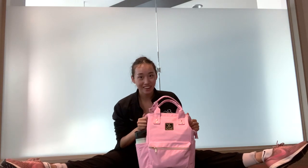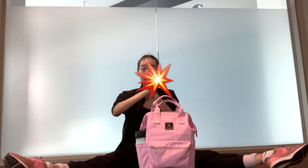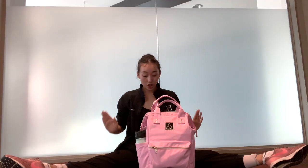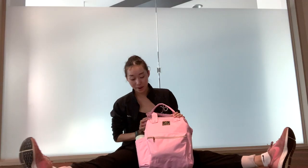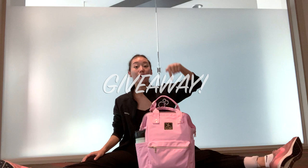I remember when it first came out I was like, my favorite color and my favorite bag are matched out together and creating this, so I was really excited when I got it. First, I'm just going to say that I would be doing a giveaway for this bag, and how you enter is you just comment down below.